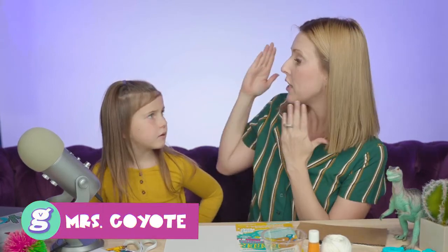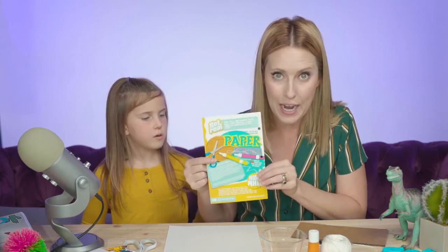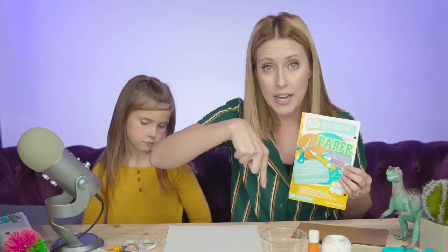Welcome back everybody, thanks so much for hanging out live with us here in the Get Real studio. I'm Mrs. Coyote and this is my special guest Renly. She is here to hang out with you guys today as we do some activities together from your Get Real Guide, so make sure you have your guide with you. If you don't have one, you can download one in the link below so you can follow along with what we are making today — a paper spinner!